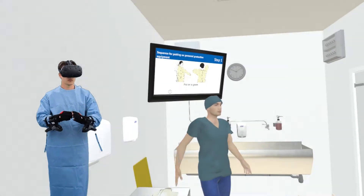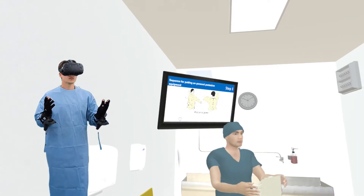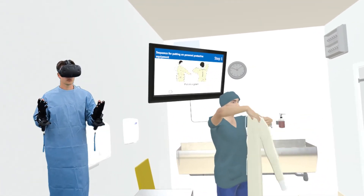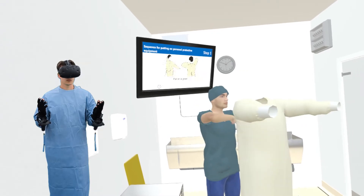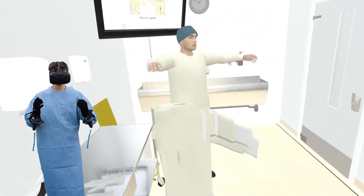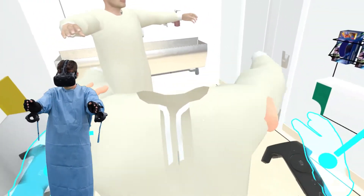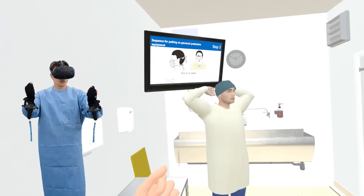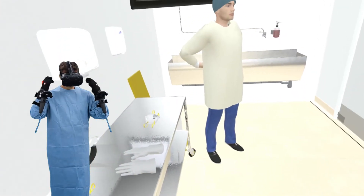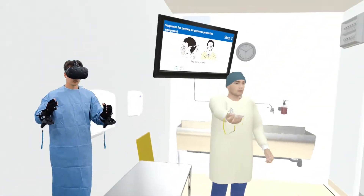Inspect your equipment for any damage prior to donning each piece. Clean shaven, don your gown. Tie around the neck and around the waist. Secure gown using a bow that can easily be untied. Ensure all clothing is covered by the gown.